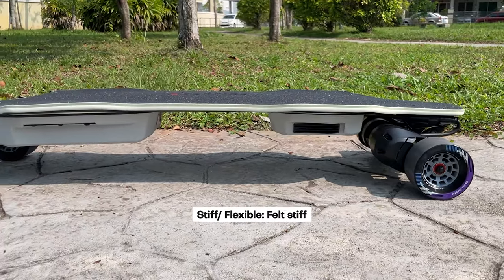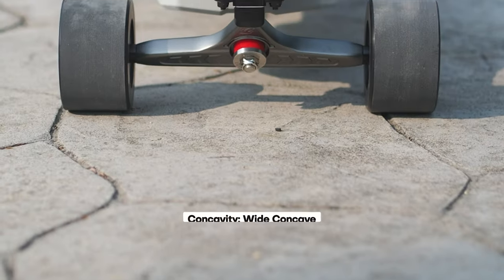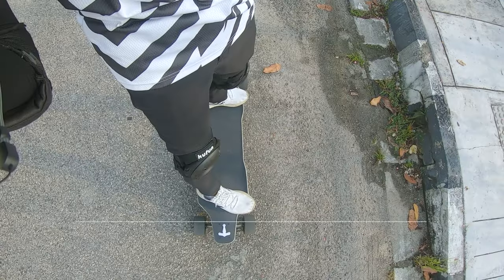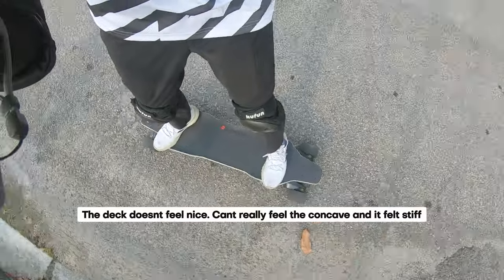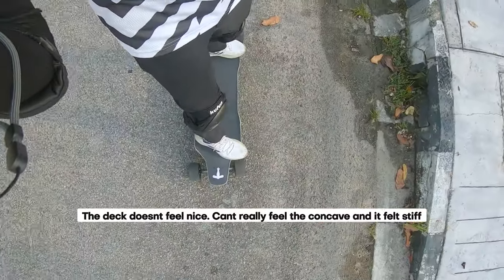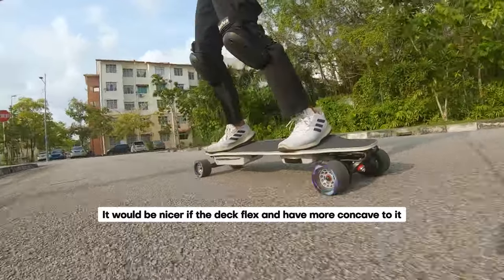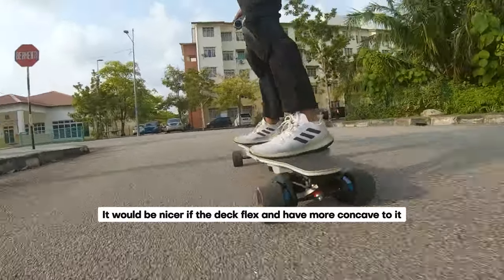We also aren't fans of the deck's flatness. The deck has a slight concave only at the edges, not where you would place your feet. This means it's difficult to gauge where your feet are without looking, often requiring you to glance down or readjust your footing during the ride. A more pronounced concave would definitely be an improvement.